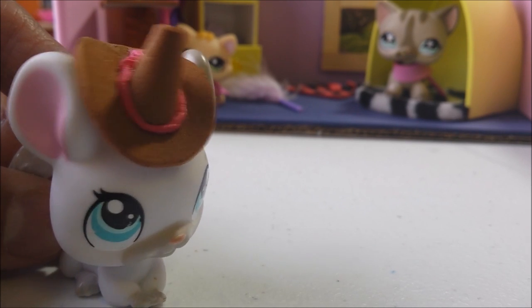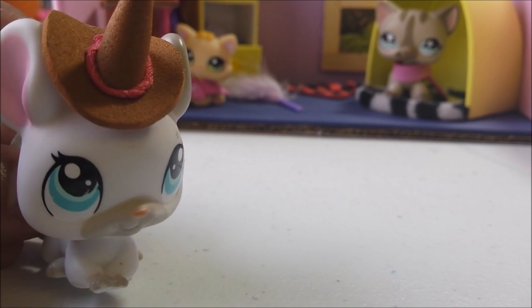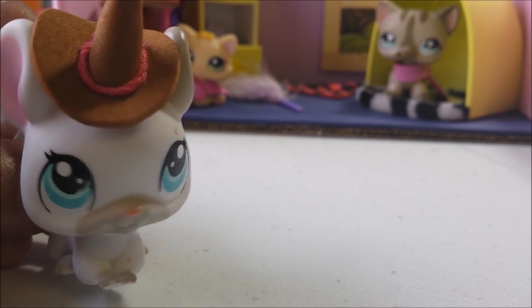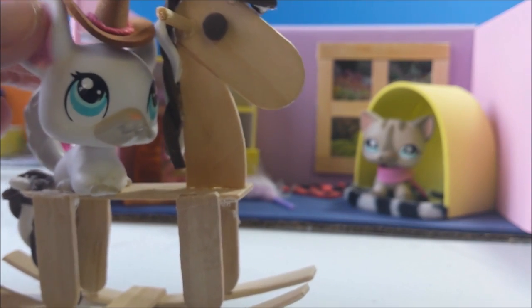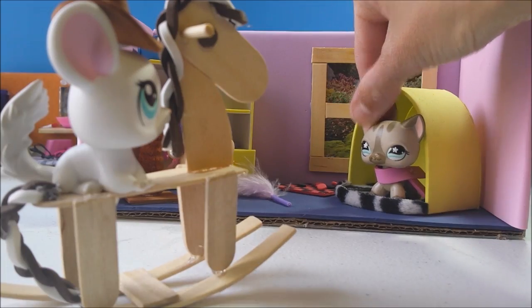Alright y'all, special shout out to Pineapples Rule, LPS Savior, Halo Airly, and Moon LPS. Thanks so much y'all. Now I'm gonna get on my horse and get on out of here. Alright horsey, let's move it! Eustace... yeah sugar... that's a rocking horse. Whoops!